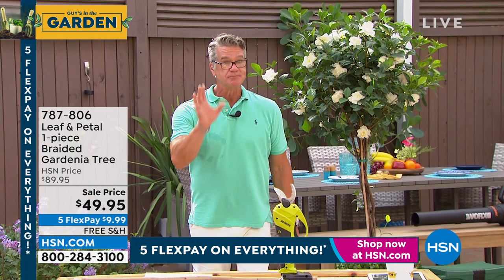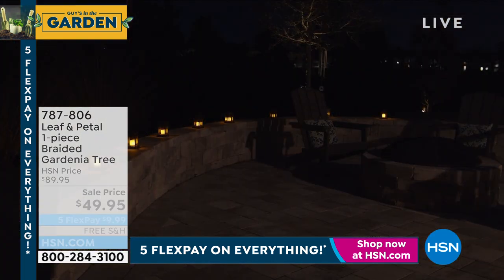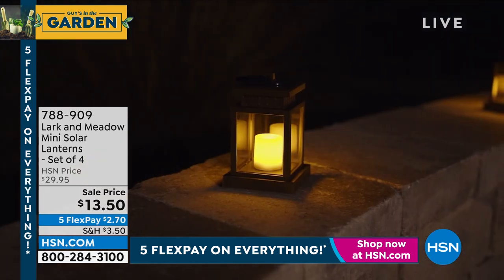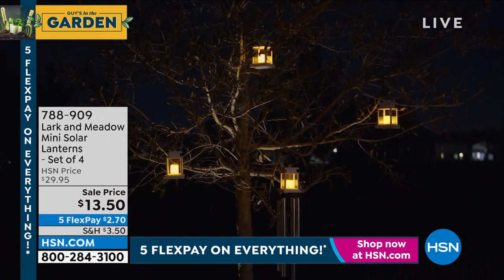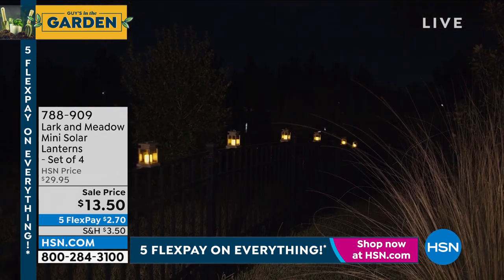Last call if you want to get a gardenia tree. Also, the lanterns — if you want to get a four-pack of flicker flame lanterns for outside, solar, no batteries, no cords. They flicker, and that's my favorite shot. $13.50 for four. 2,600 people bought it today.